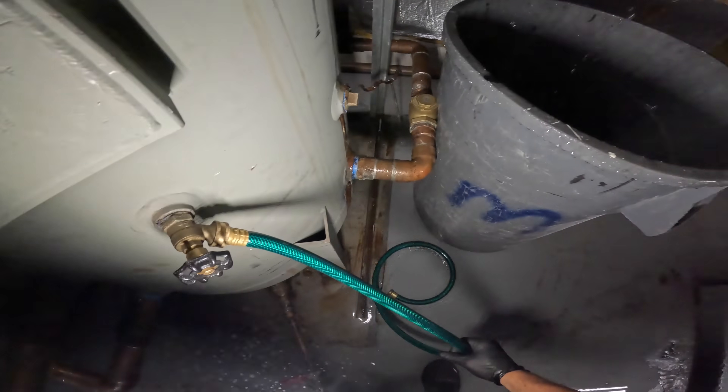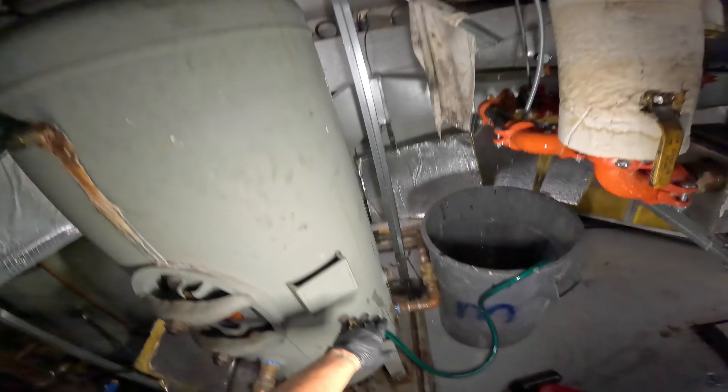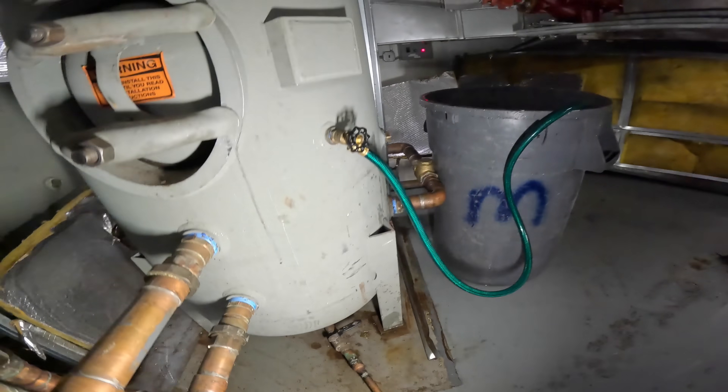I'll attach a drain here so we can drain this tank at least below that leak level. And it looks like there's another drain valve here I could use if I want to fully empty this thing out.